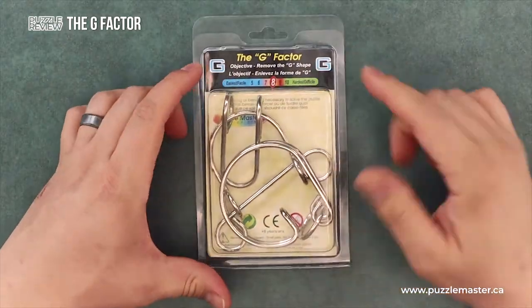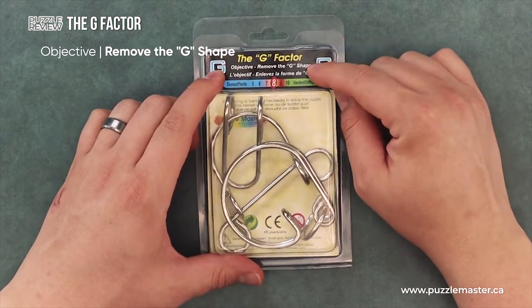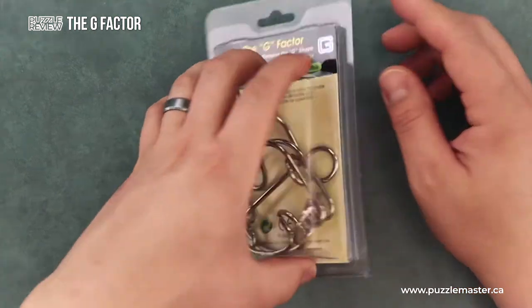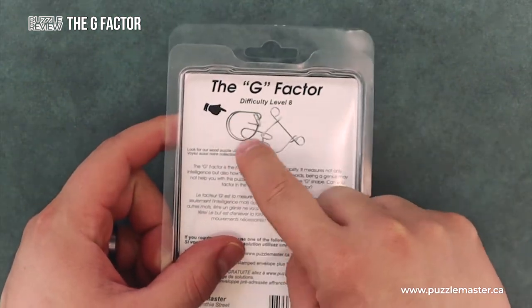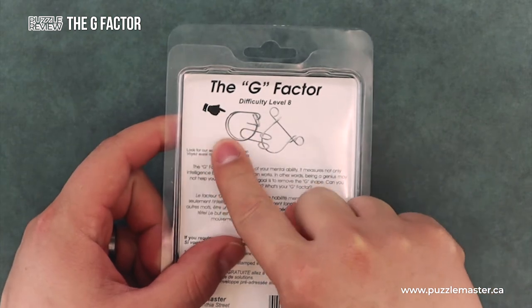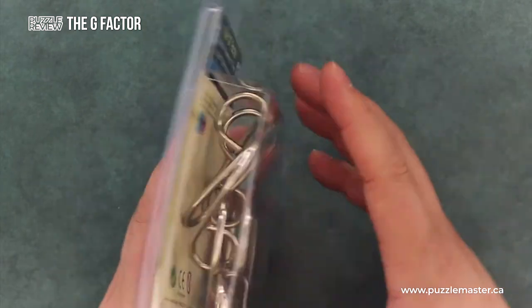This is a review of The G Factor, a wire puzzle from Puzzle Master. On the box, you'll notice the name The G Factor at the top. The objective is to remove the G shape — the back of the box shows a picture of the puzzle with the G shape highlighted. This hand is pointing to that G shape, which is upside down there. You have to remove that from the frame.